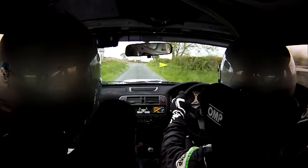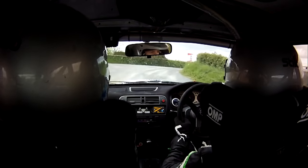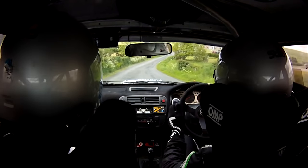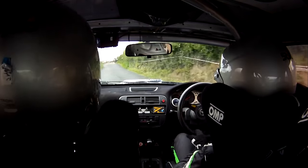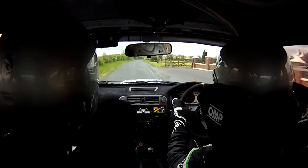60, turn square right, a wee bit of gravel, into 1 left, go 2 right, and then turn square left. Now go out of this for a flat 2 left in the crest, and 60. Go, foot 1 right, continues over crest jump.